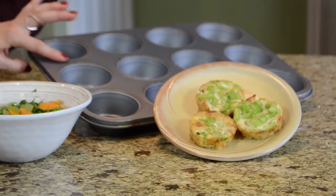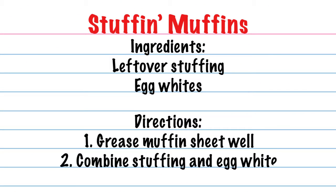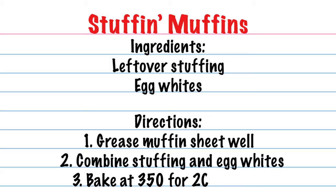My favorite time is breakfast time, and so when we have all these leftovers, really taking some of that stuffing and making some muffins — stuffing muffins. What you're gonna do is get a nice little sheet and really grease the inside, because if you don't grease the inside they're gonna stick. Take a scoop of leftover stuffing and egg whites and put them all together in a 350 degree oven for about 20 minutes and you've got breakfast. That's it — so simple. The day after the holidays, one of the easiest breakfasts.